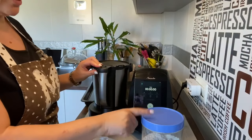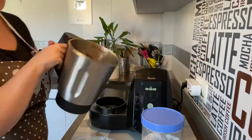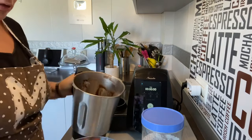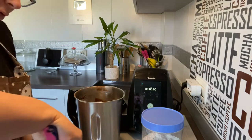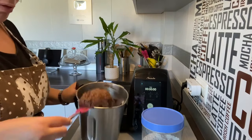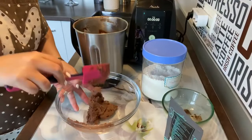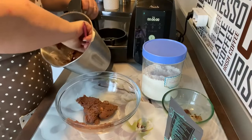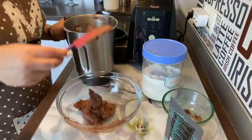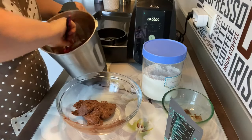Yo le he puesto una cucharada de harina porque la clara era muy grande, para que espesara un poquito. Vamos a pasarlo a un bol. Veréis la textura que se os tiene que quedar: hay que quedar una textura espesita pero al mismo tiempo blandita. Vamos rebañando bien, rebañamos todo y lo dejamos en el bol.